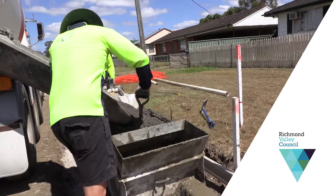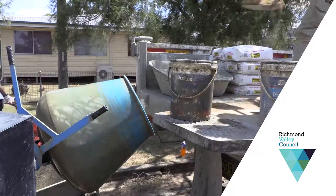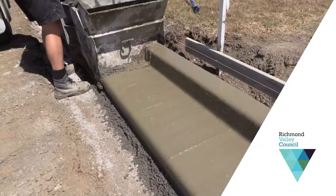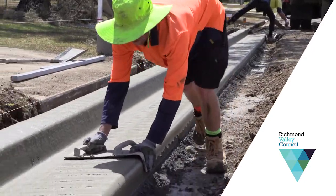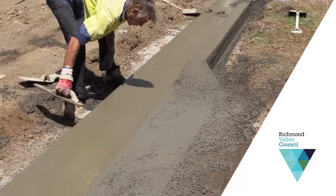Behind that in the machine is a slurry mix, so it comes out nice and smooth, and then the crew come along with their trowels and finish it off to get a nice smooth finish.